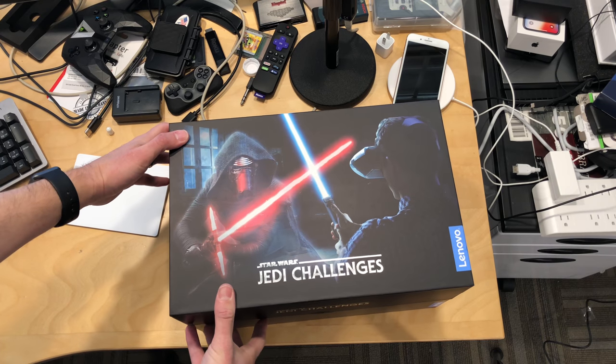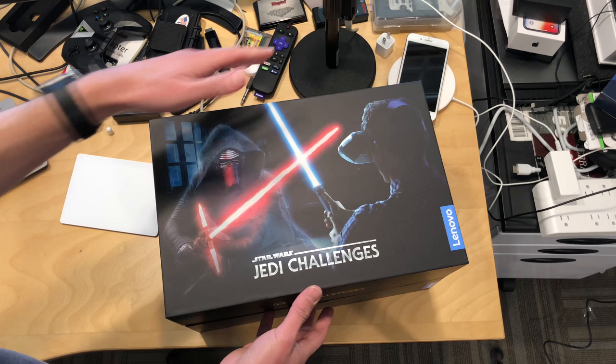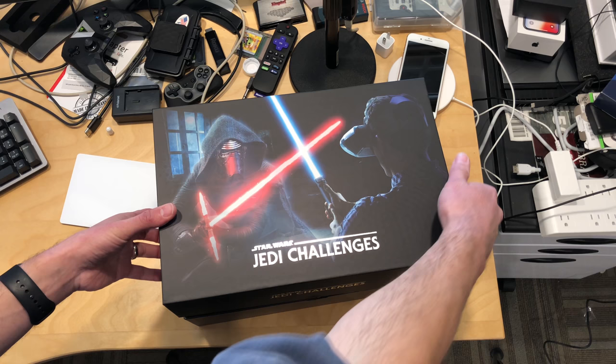Hey everybody, it's Lon Seidman. We've got another unboxing today, and this is one from Lenovo that they sent to us on loan. This is kind of a different product from Lenovo because it's more of a toy than a computing device. This is the Jedi Challenges, and it's a VR experience that uses your phone.